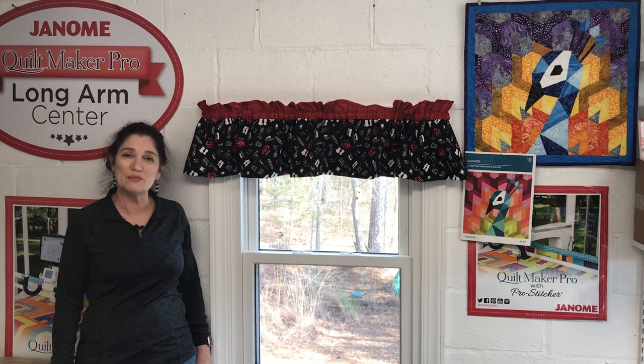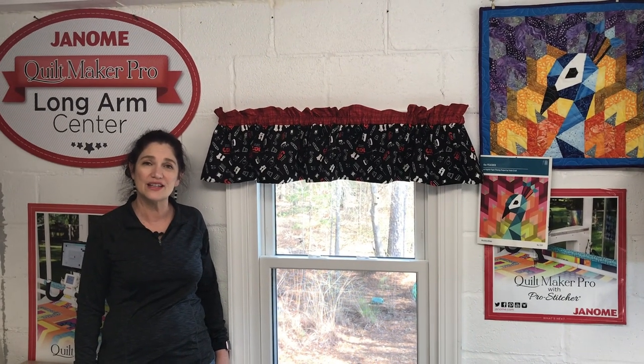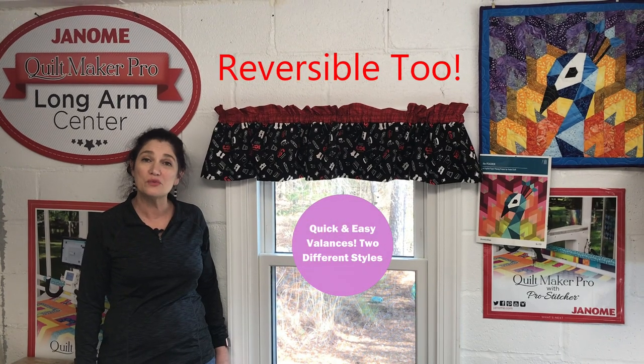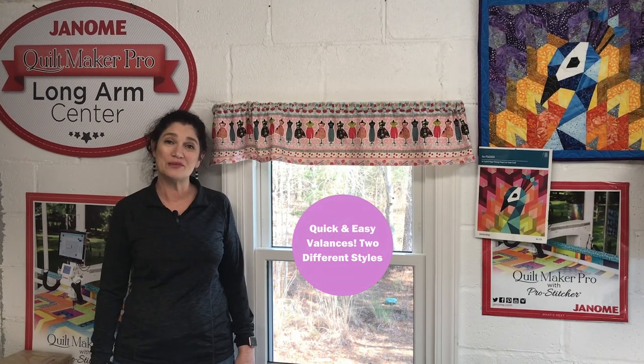Hey everybody, this is Wendy at the Broken Needle Quilt Shop in Bunn, North Carolina, and today I'm going to show you how to make a couple of valances — one with ruffles and one without.